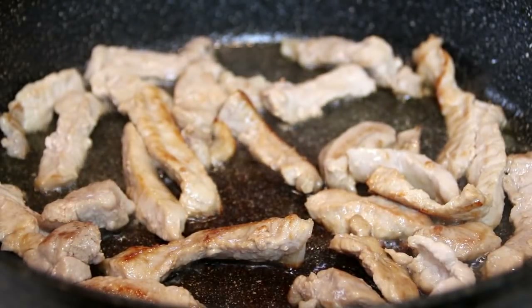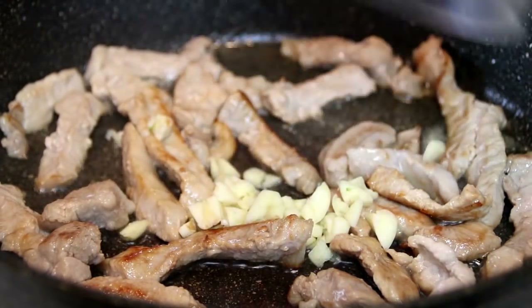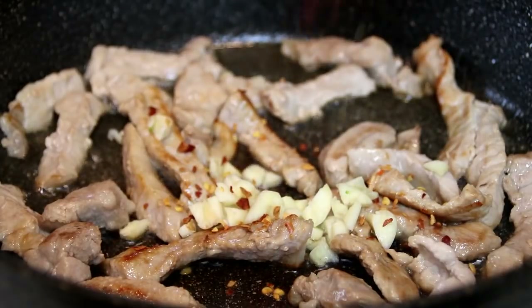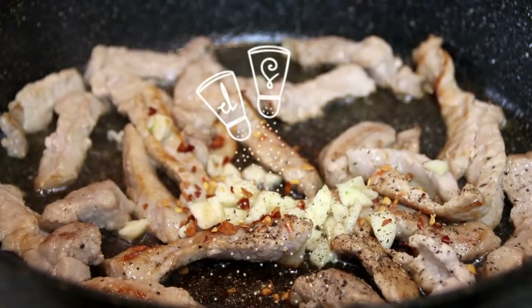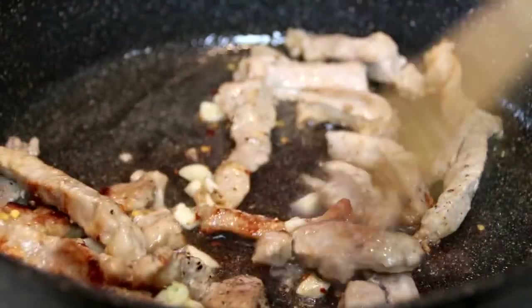After the pork is browned and nicely done, I'm going to add in three cloves of chopped garlic. I'm going to add a pinch of chili flakes, just to give it some heat. Some ground black pepper — one of my all-time favorite spices. And of course, we're going to give this a stir.